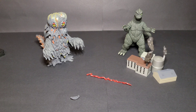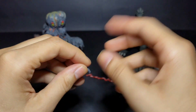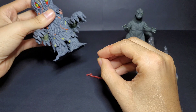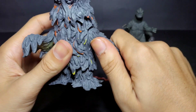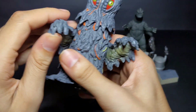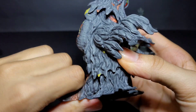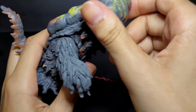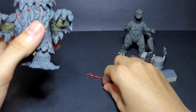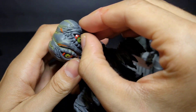This piece here is meant to go on Hedorah's right eye. First let me show you the figure — you can move his arms around, though there isn't a ton of articulation. You can't move his tail and you can't move his feet, but you can move his head, which is cool. So really it's just the head and arms. Now I'm going to attach the eye piece.